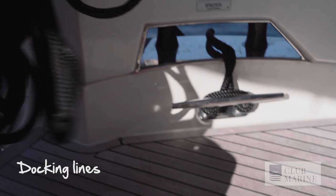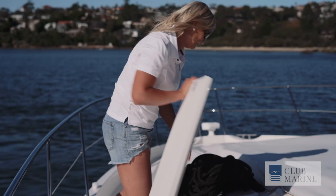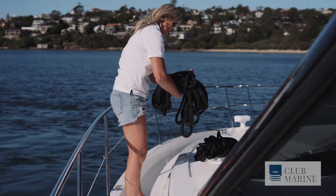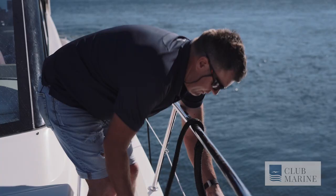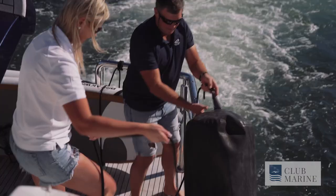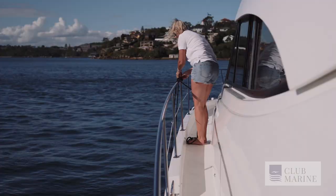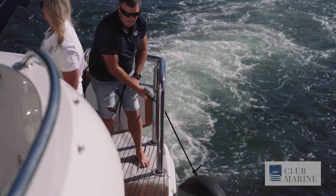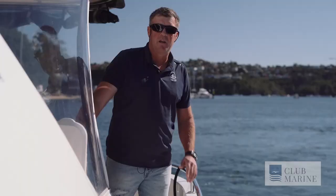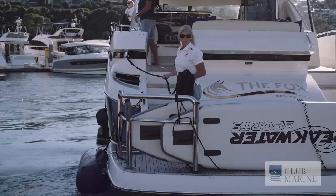Key pieces of equipment for docking are to have your docking lines ready and your fenders ready — this is all best done prior to going into the marina. We've got all our mooring lines set up. We want to do this in a calm environment before we get close to the dock where there are other boats. We've got our four ropes along the boat and our fenders, making sure our ropes are well clear and tied up out of the way so they don't foul with propellers.